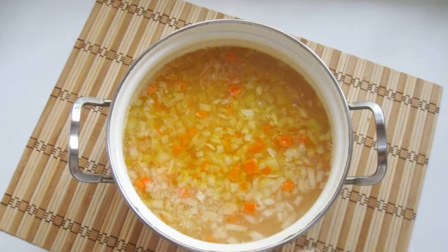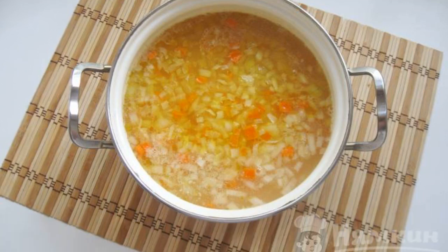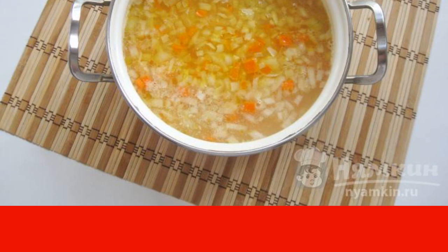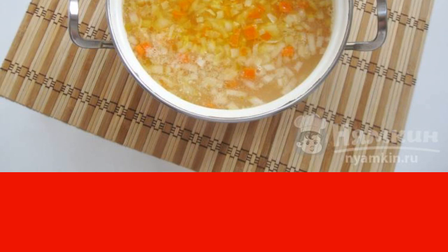When the peas are almost ready, peel the carrots and onions, wash and chop finely. Put them in a frying pan with sunflower oil and simmer for seven to eight minutes, then put them in the saucepan. Peel the potatoes, wash them, cut into cubes and add them to the soup too.